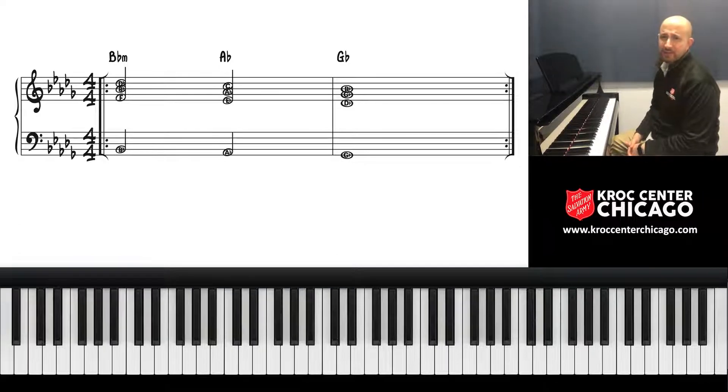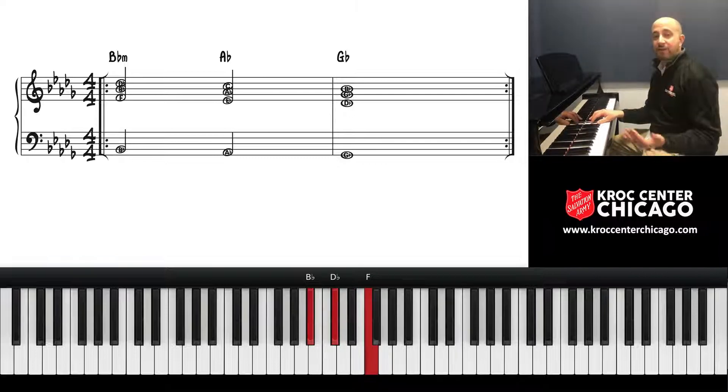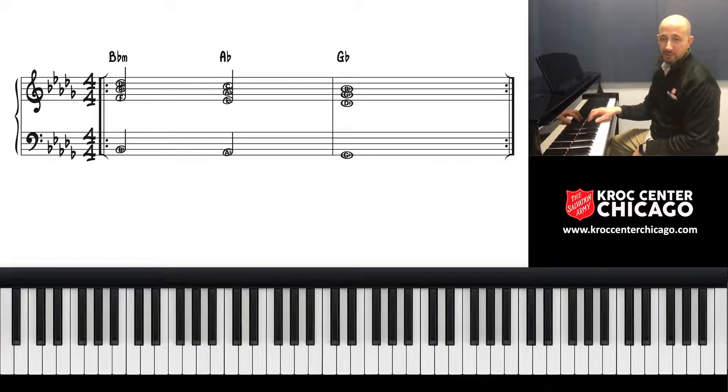I'm going to show you just basic three-note harmony. For the six chord, we're going to take every other note to build a chord: six, skip seven, play one, skip two, and play three. The six chord has every other scale tone — it has the six, the one, and the three in it — and it's named after the bottom tone. So that's the six chord.